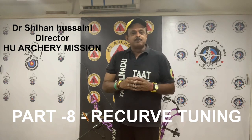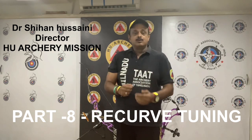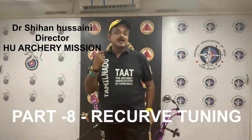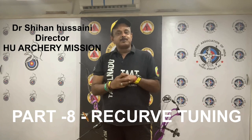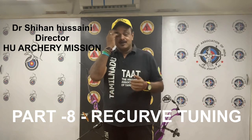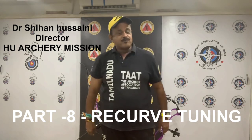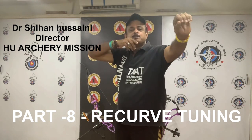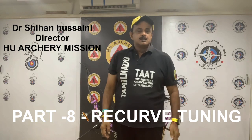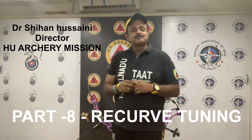Having all the equipment information documented will allow you to return to the initial settings if something strange or odd happens during the entire fine-tuning process. When your bow and arrow are fully compatible and optimum arrow flight and grouping has been achieved, then you will want to redocument the equipment for future reference.